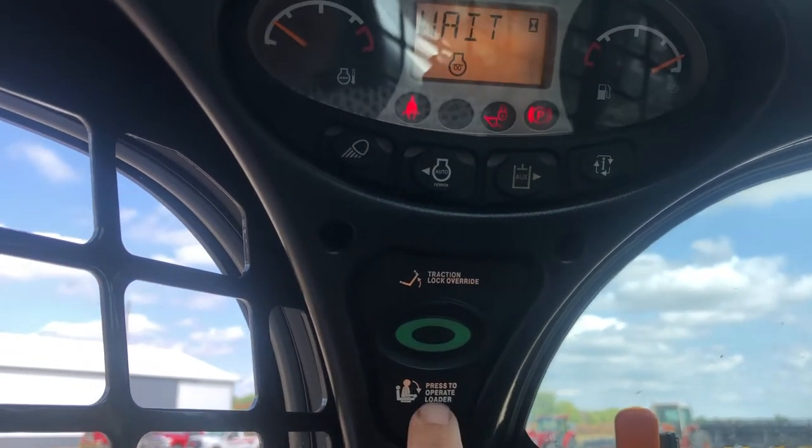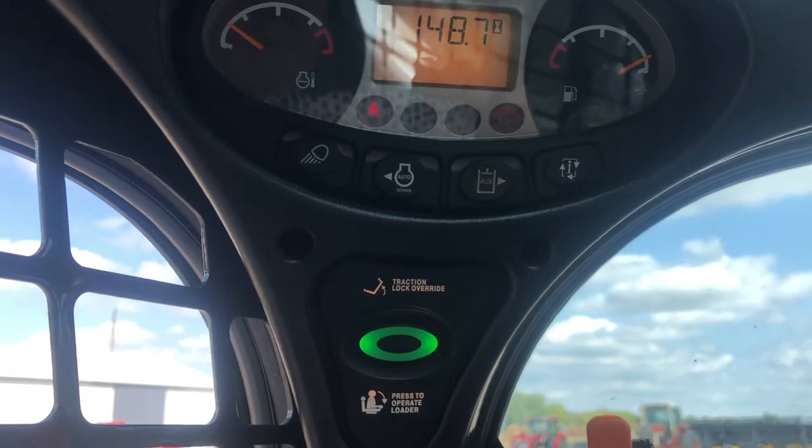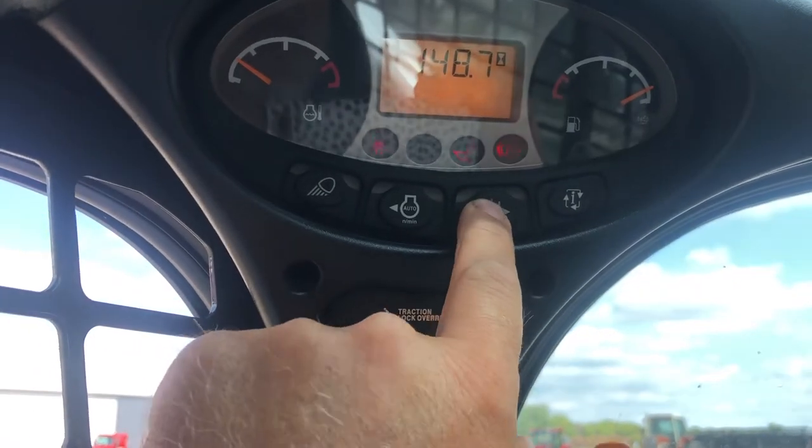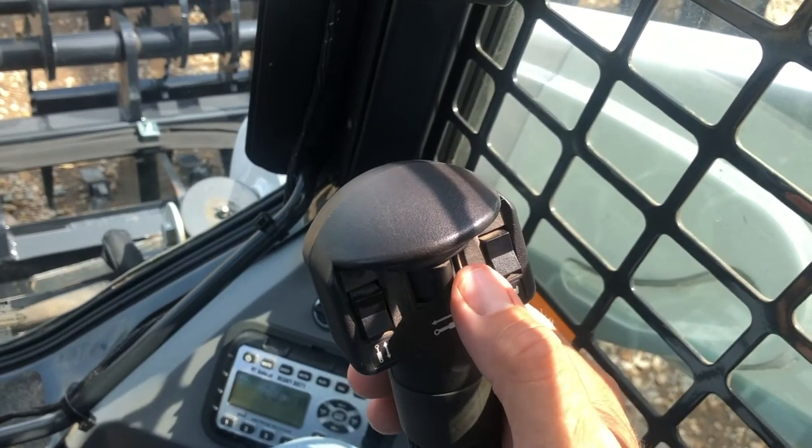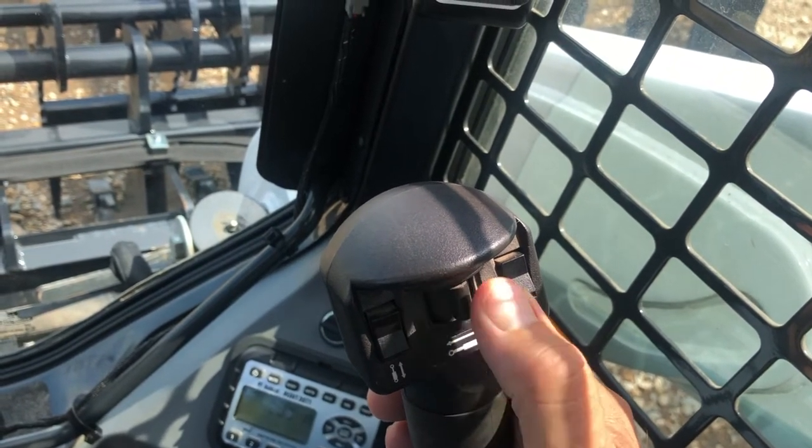Now once you have your auxiliaries on, you will use your thumb switch on this Bobcat on the right handle, and that will run your forks.